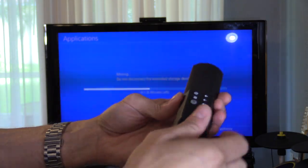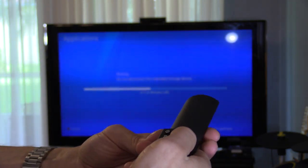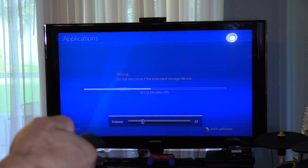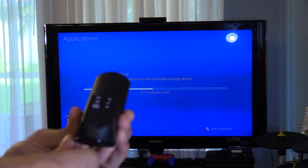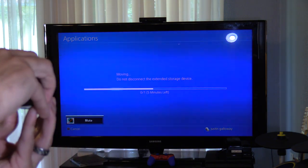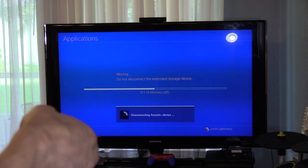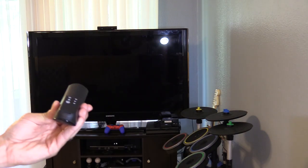On this side, you want to make sure you aim the infrared sensor at the TV, of course. Let's go ahead and raise the volume — looks like it's working. Let's hit the mute button now — mute. Volume down, and if you hold it down it'll just keep going. Hit the input button and see if it changes the input. Power — works perfectly.